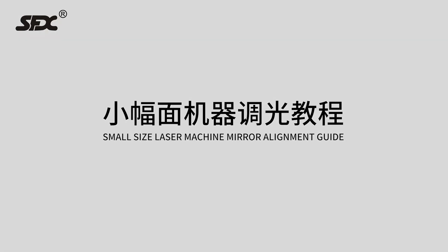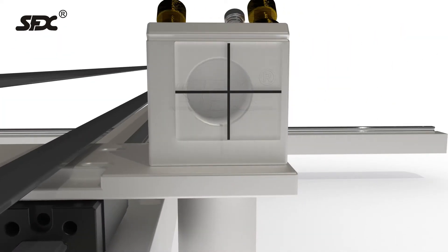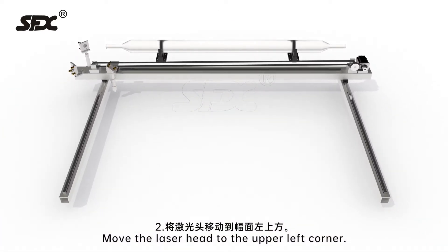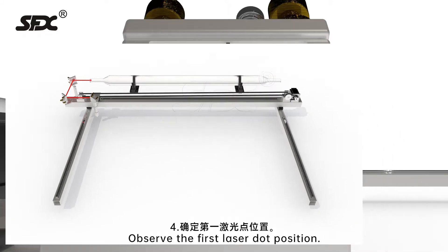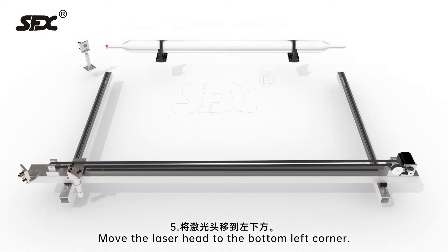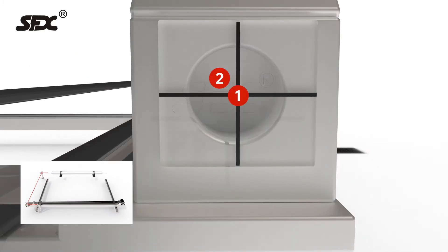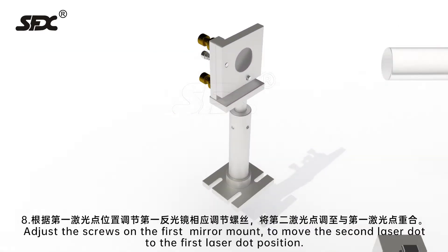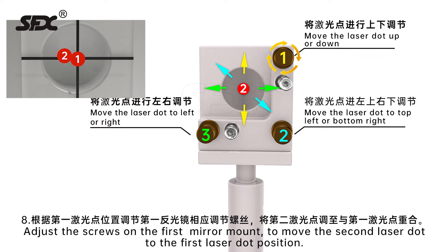Small-size laser machine mirror alignment guide. Step 1: Fix a piece of acrylic in front of the third mirror. Step 2: Move the laser head to the upper left corner. Step 3: Press pulse to get a laser dot on the acrylic. Step 4: Observe the first laser dot position. Step 5: Move the laser head to the bottom left corner. Step 6: Press pulse to get another laser dot on the acrylic. Step 7: Check the second laser dot position compared to the first laser dot. Step 8: Adjust the screws on the first mirror mount to move the second laser dot to the first laser dot position.